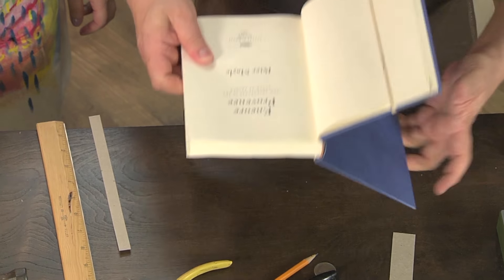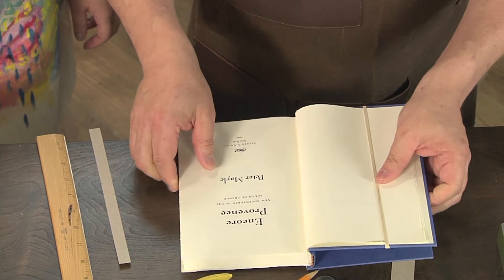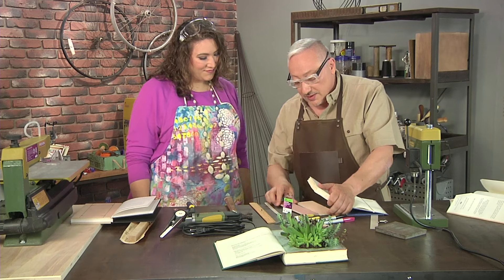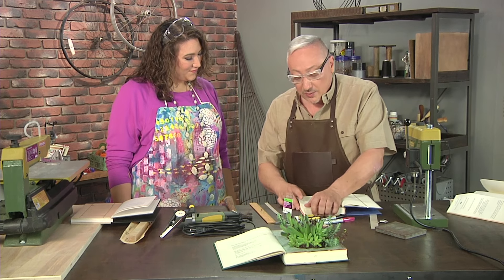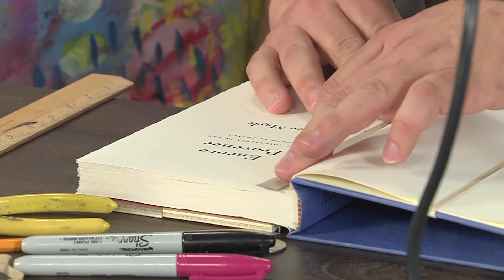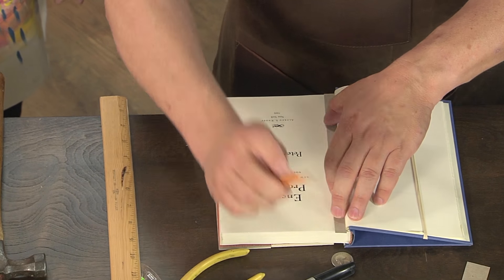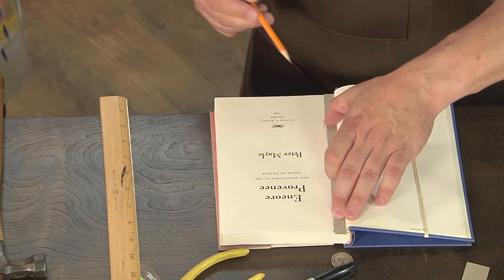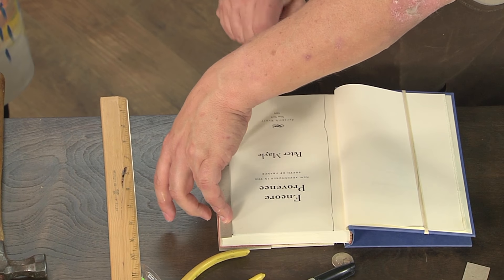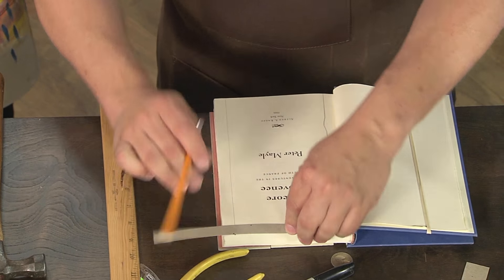Then we need to take this whole stack of book pages and bind them — secure them together. It helps if you use a little bit of a spacer, and we want to put nails around a half inch all the way around. You could use a ruler, but I make so many of these that I just cut a template out of a piece of chipboard. No one's going to see the lines; they don't have to be perfect. These are just guidelines for you, all the way around, half an inch.